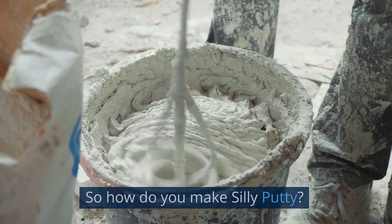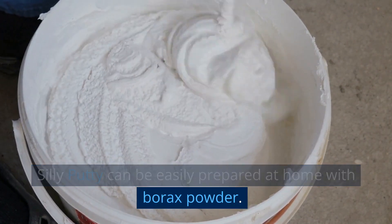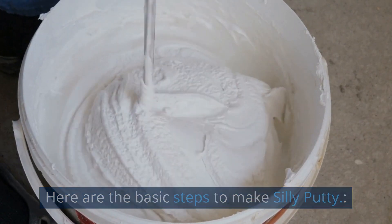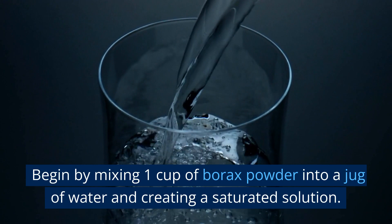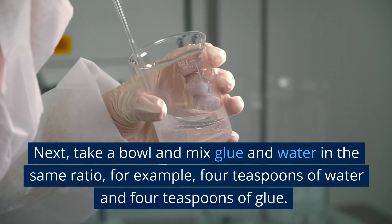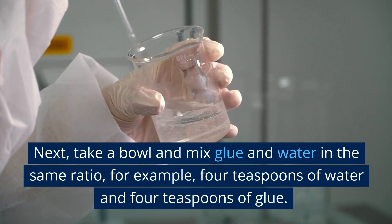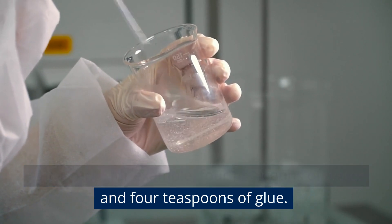So how do you make Silly Putty? Silly Putty can be easily prepared at home with Borax powder. Here are the basic steps to make Silly Putty. Begin by mixing one cup of Borax powder into a jug of water and creating a saturated solution. Next, take a bowl and mix glue and water in the same ratio — for example, 4 teaspoons of water and 4 teaspoons of glue.